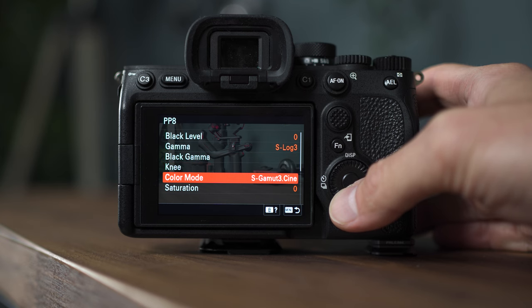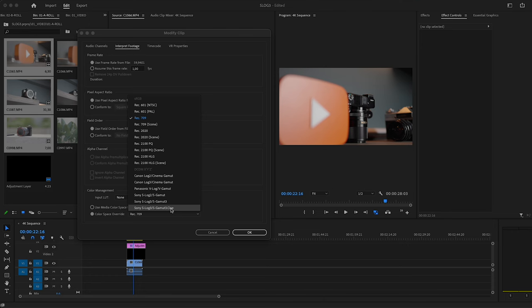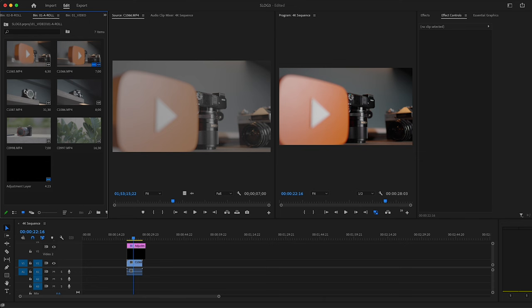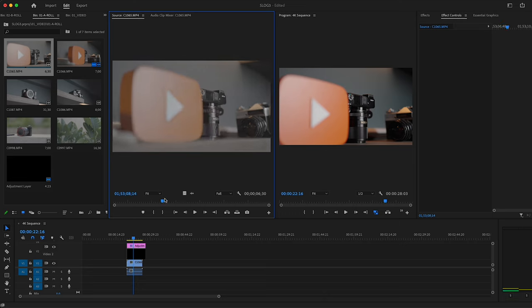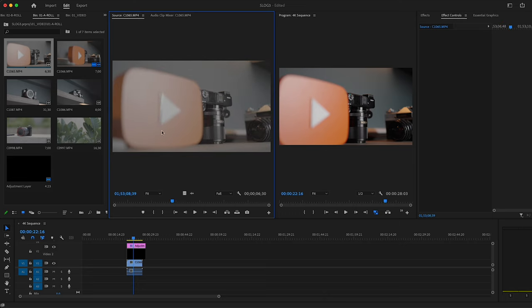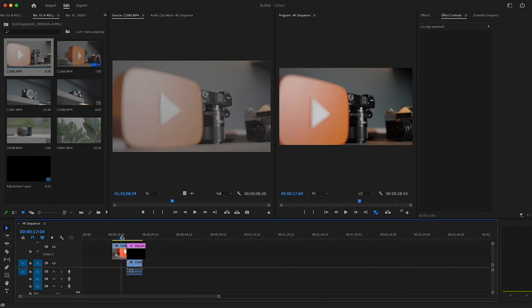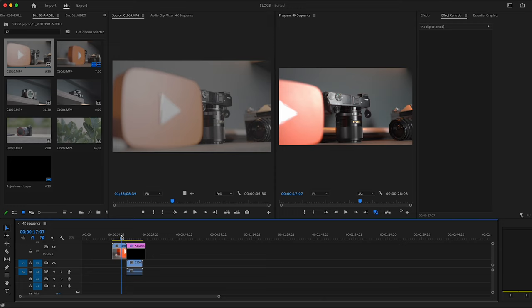I'm selecting Sony S-Log3, and because it's important to know your color mode, I select S-Gamma 3 Cine. In the source window nothing changes, but watch what happens when I drag the clip to the timeline — because my timeline settings are correct, we get color-graded footage.